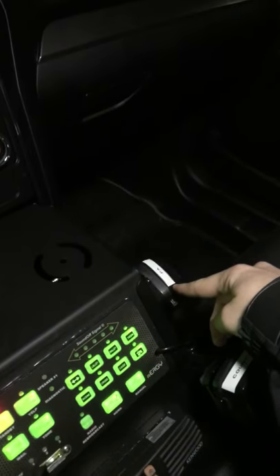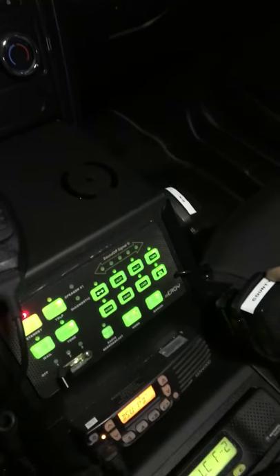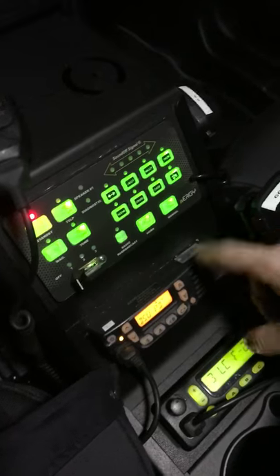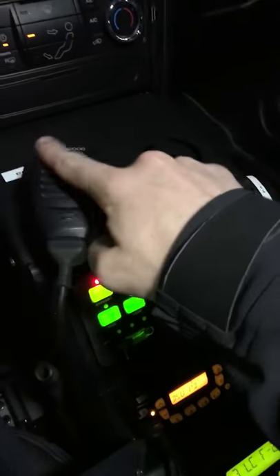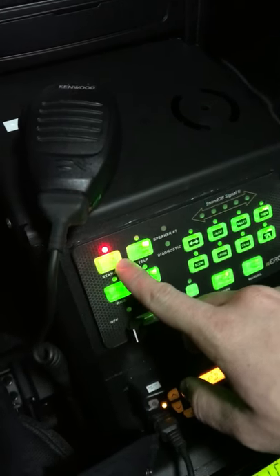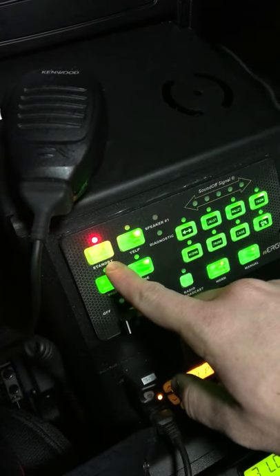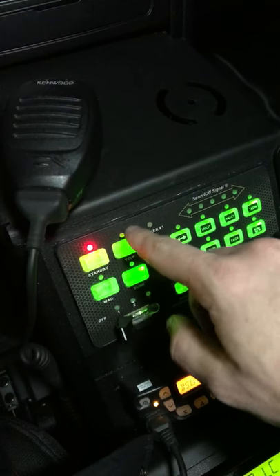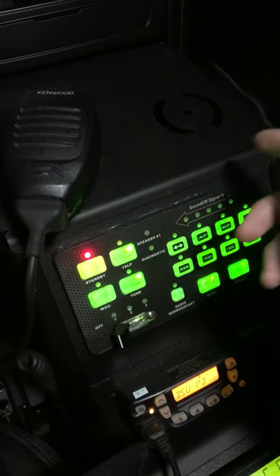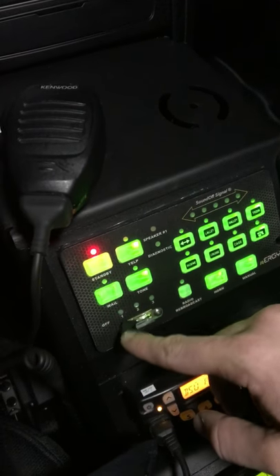The PA system goes over the siren, and then our county radio is here. This is your control box for all the lights and sirens. This is our radio sport right there, and then this is the county radio. I'm not going to mess with the siren — it's 1:30 in the morning right now — it's on standby. There's a yelp siren, the wail, and then your tones.